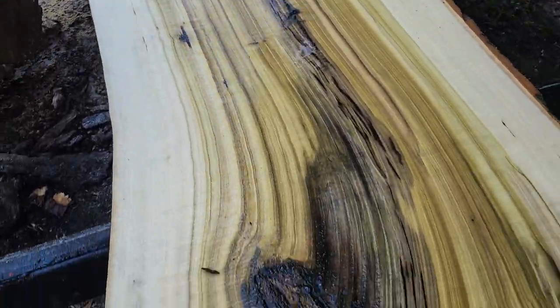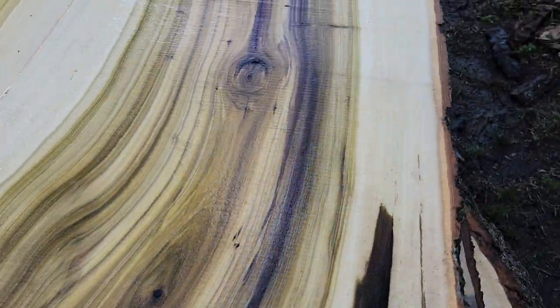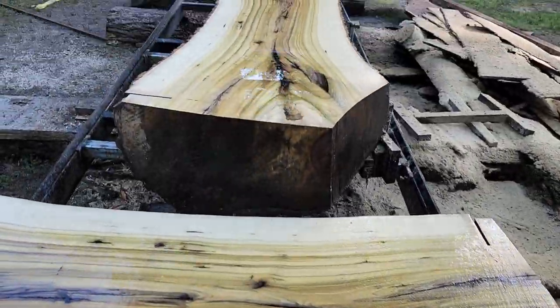Sad thing is it don't stay quite this color. Some of the purples, yellows, and greens go away and it just ends up brown and white, which is still really pretty. This stuff is pretty now.